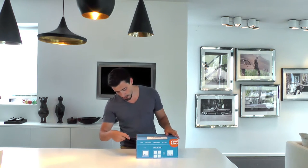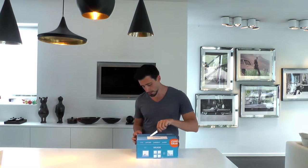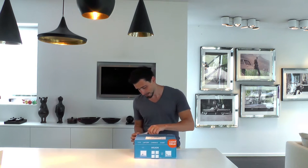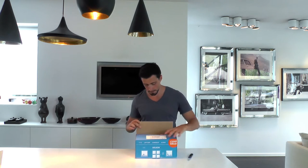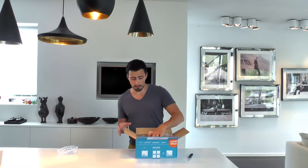The funnest part as always — getting rid of all the tape on the box. You know what scares me the most in this part is that you actually cut into the product itself. But then again, everything is always packed in a box, in a box.